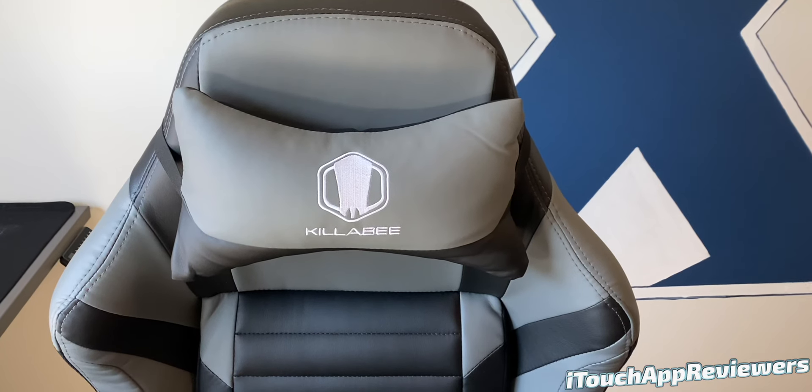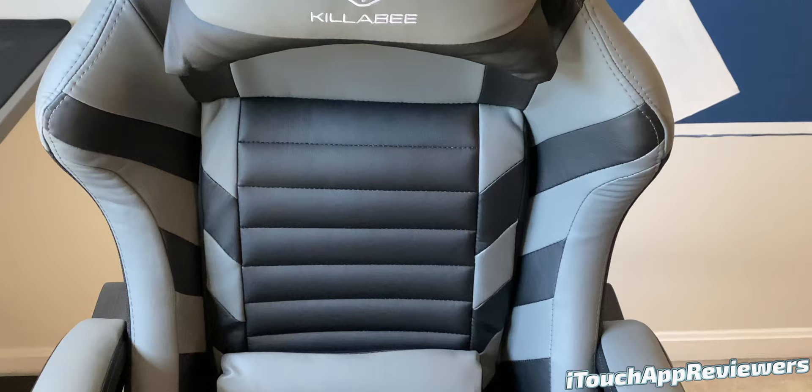Hey guys, what's up? Welcome back to iTouch App Reviewers. In this video, I have a pretty cool one for you guys. We're going to be taking a look at the Killabee 8257 Big and Tall Series Gaming Chair.